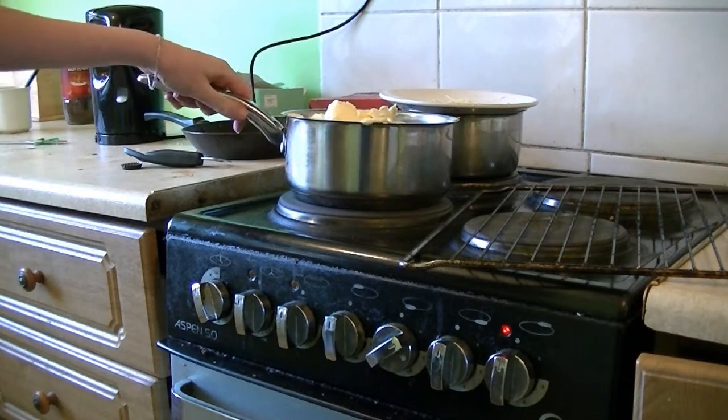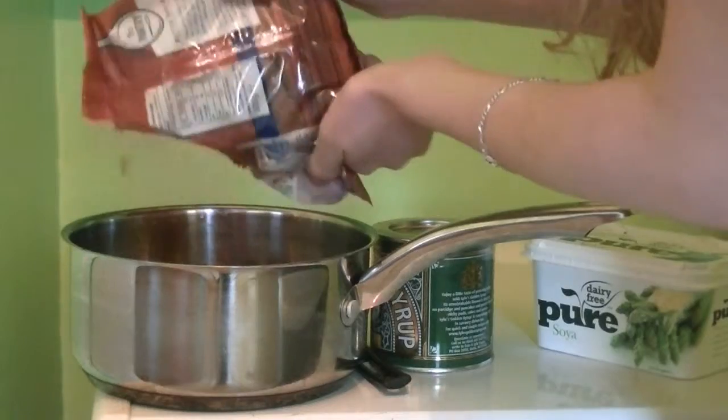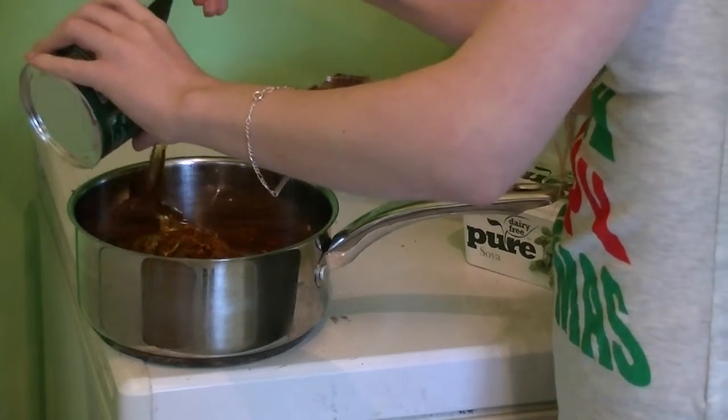Next, get a saucepan and put it over low heat. Add the butter, sugar, and syrup until they melt together, then remove it from the heat.